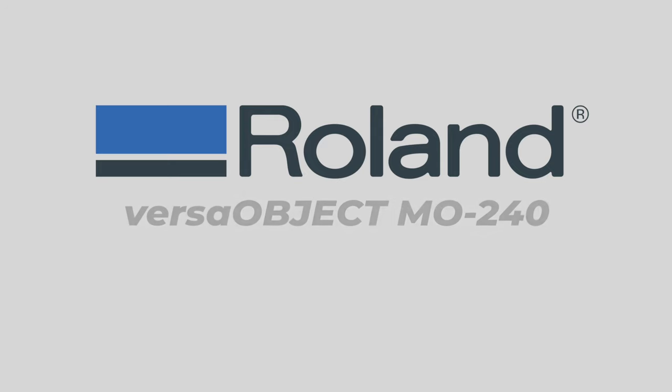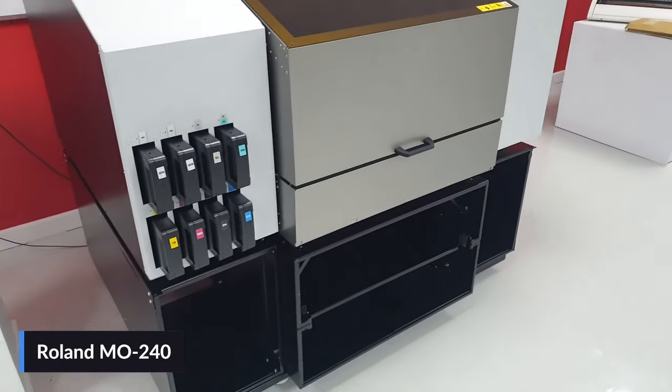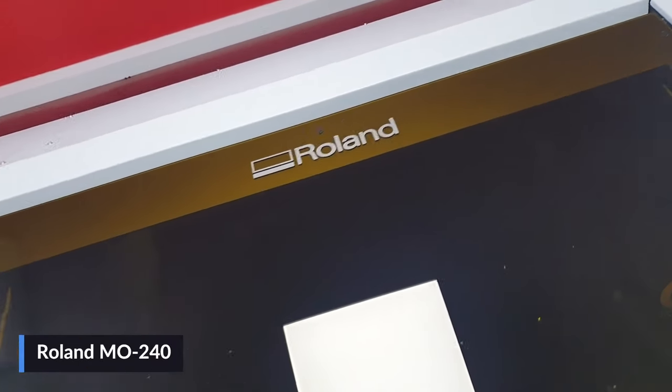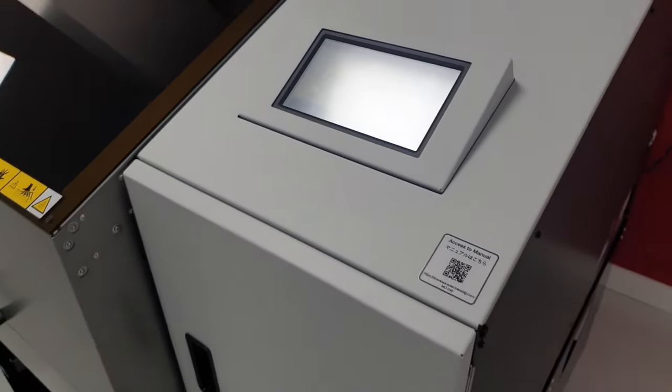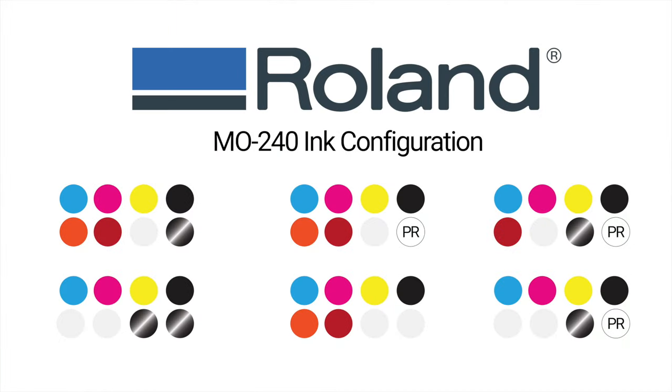Take your business to new heights with the VersaObject MO240 from Roland. Incredibly advanced yet easy to use, this state-of-the-art UV flatbed enables you to grow your business and enter lucrative new markets by providing unsurpassed image quality, outstanding productivity, and greater versatility. The Roland VersaObject MO240 has a print area of 18 by 24 inches with a max media area of 25.1 by 19.2 inches and can print on objects up to 8 inches thick with a maximum media weight of 17.6 pounds. The latest GreenGuard Gold Certified Eco UV EU5 ink is offered in six, seven, or eight color configurations, with the eight colors being CMYK, gloss, white, orange, and red.